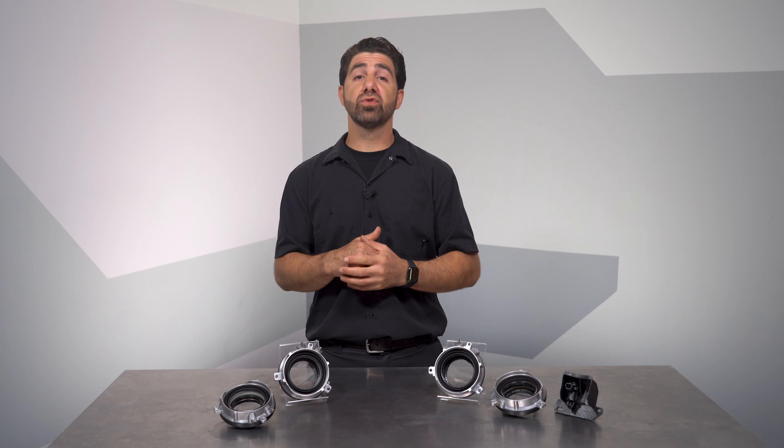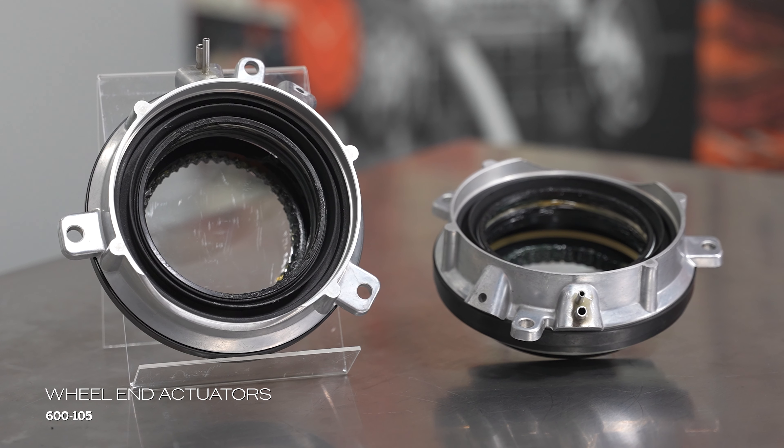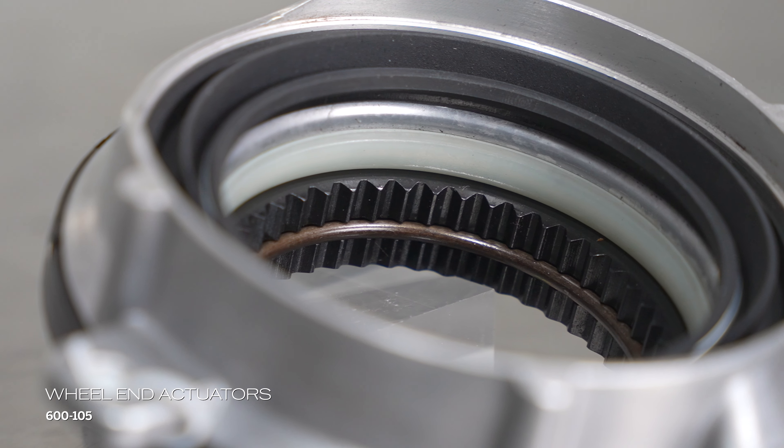Dorman offers a few solutions for ailing Ford four-wheel drive systems. First is our 600-105 wheel end actuators. If yours aren't holding vacuum or the teeth have become damaged, our replacement set can get you back on the road.